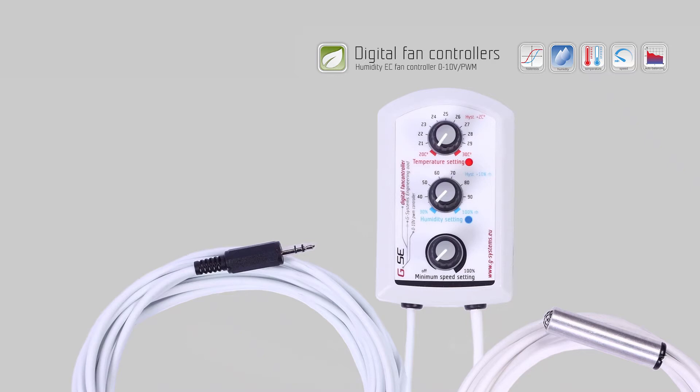How does the GSE Humidity EC Fan Controller work? Choose between a 0 to 10 volt signal or PWM pulse width modulation signal. Some EC fans provide the plus 10 volt power for a single speed potentiometer, but not enough power to drive a controller.